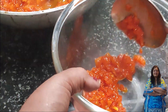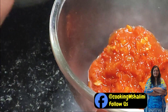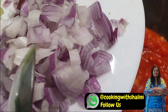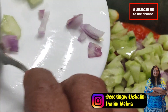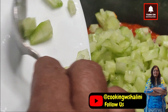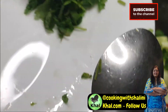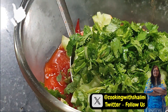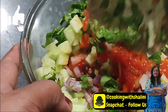We will shift it into a bowl — all the tomatoes we have made. Then we will add some flavor, a little more, and add some fresh onions to add more flavor.